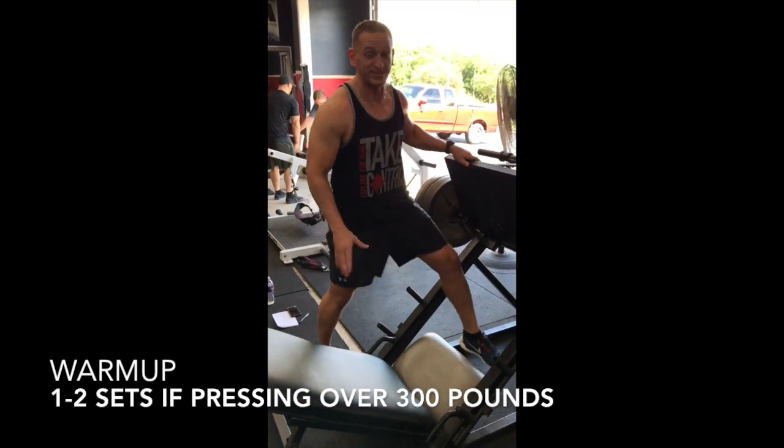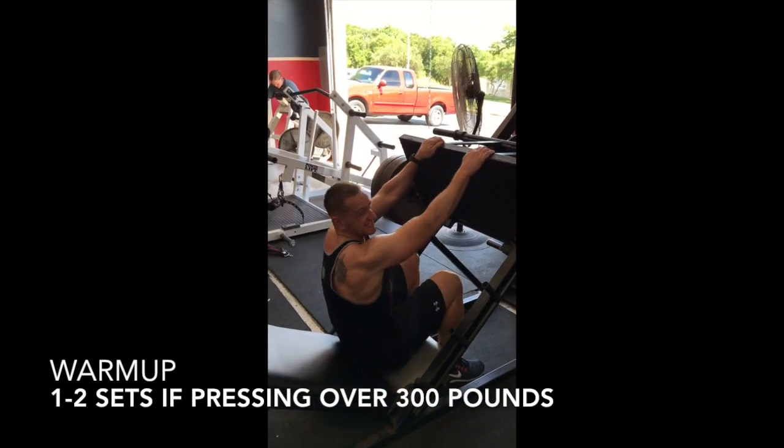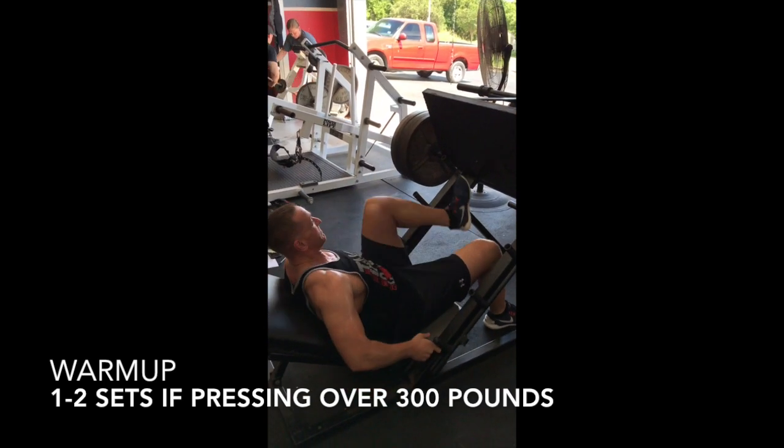We fast-forwarded a little bit to the end of the workout — just thought you guys didn't see us suffering. Just kidding.